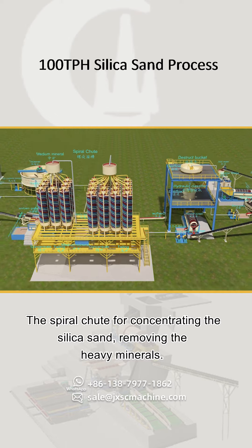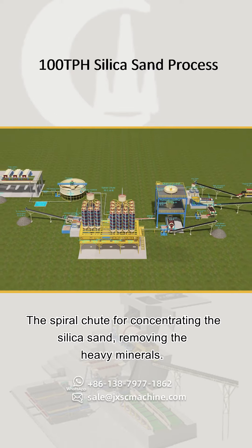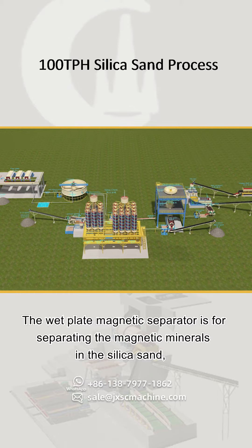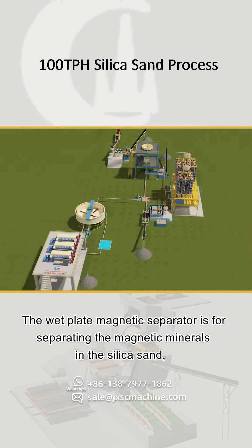The spiral chute concentrates the silica sand by removing heavy minerals. The wet plate magnetic separator is then used for separating magnetic minerals from the silica sand.